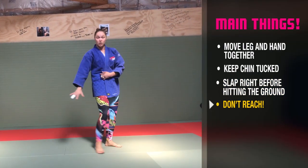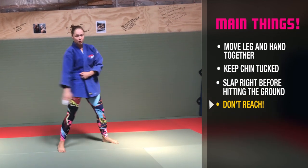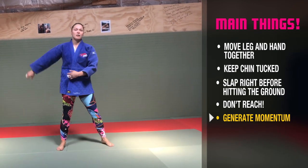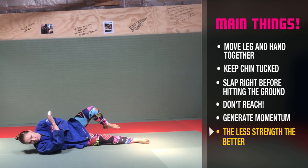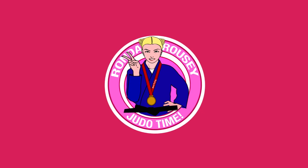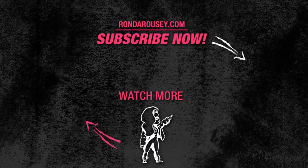Same thing — don't reach, don't let your hand stay down here. You're going to come up, generating momentum to slap the ground with. I'm not going to have my hand here and force it as hard as I can. The less strength the better — it comes up, it comes down, and I'm totally fine.